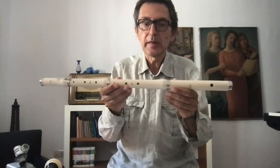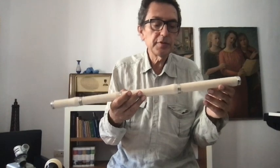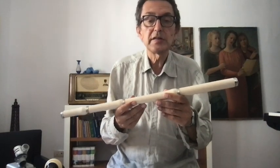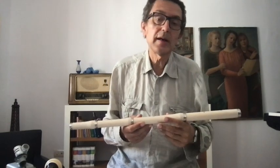This is a Baroque flute. This one is made in plastic by Aulus, a copy of Stensby. This is at old pitch — 415. So it is an A-flat, half a tone lower than normal pitch.